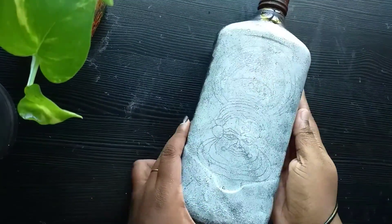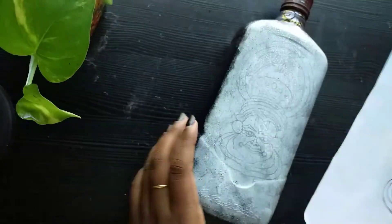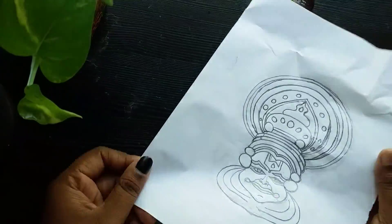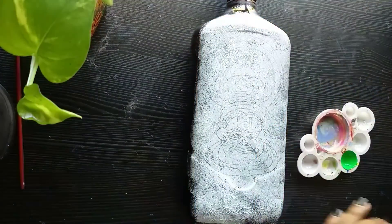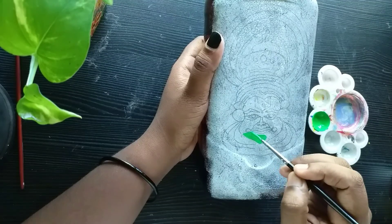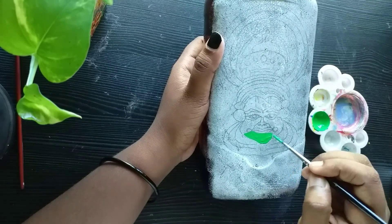I have been tracing in the bottle. I have made a video about tracing in the bottle. I have made a shade in the image using a pencil. Now I will paint a face.